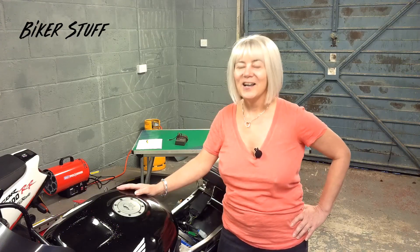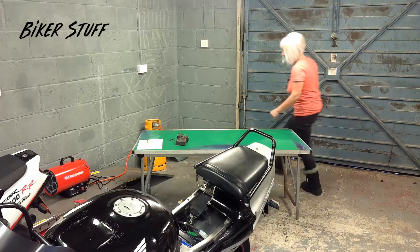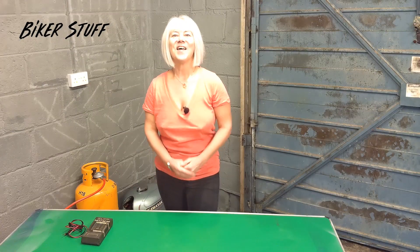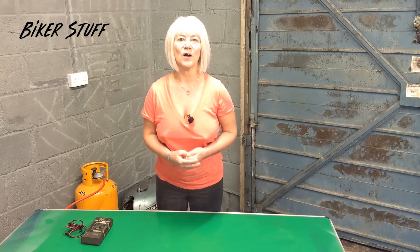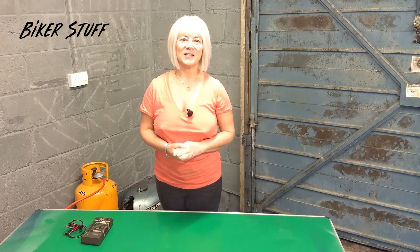However, I will show you the tests to do and what to look out for. I'm going to explain the system and then show you over two videos how to test both parts. This is how the charge system works on motorbikes generally, and specifically on the CBR.